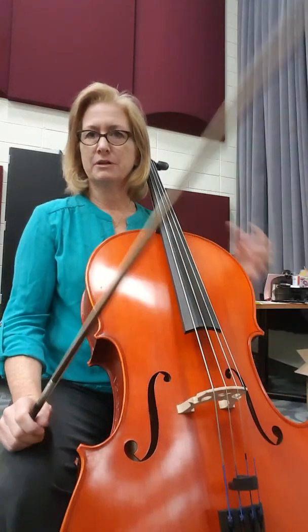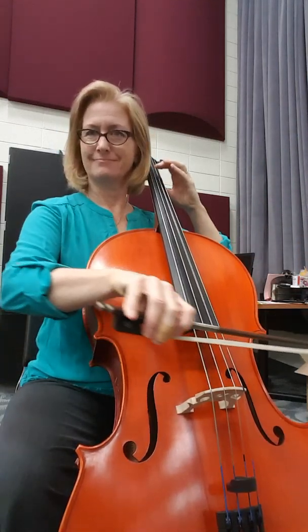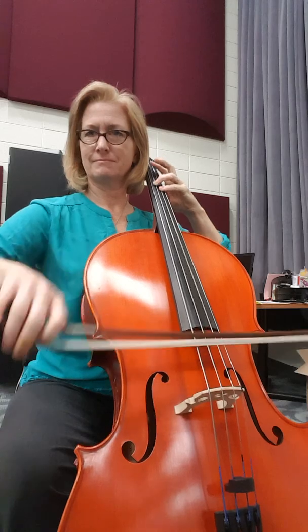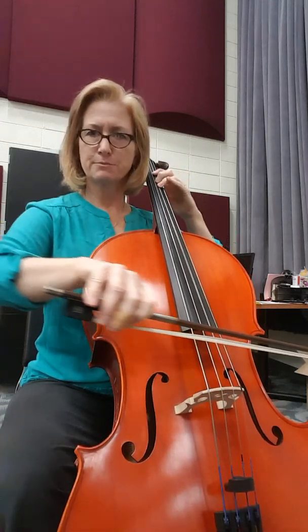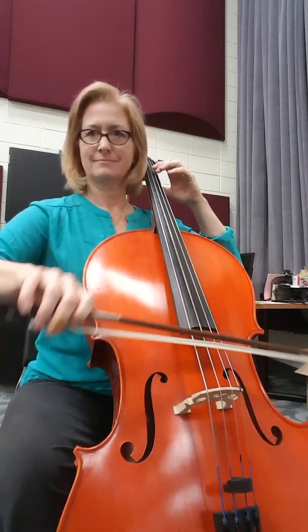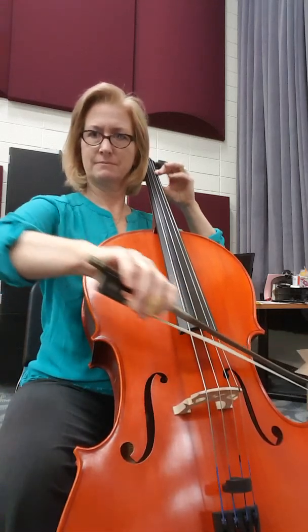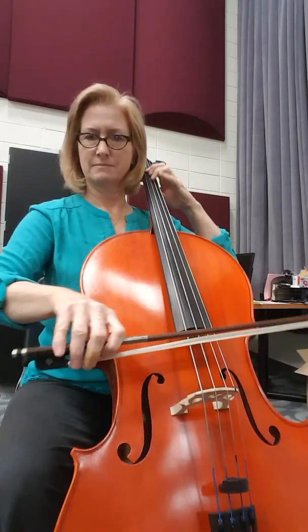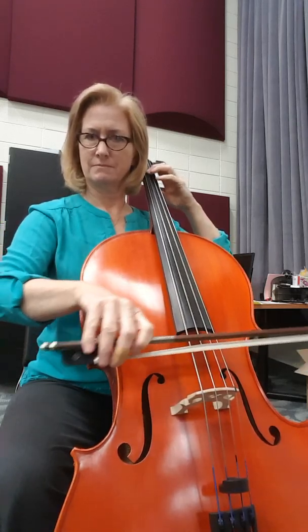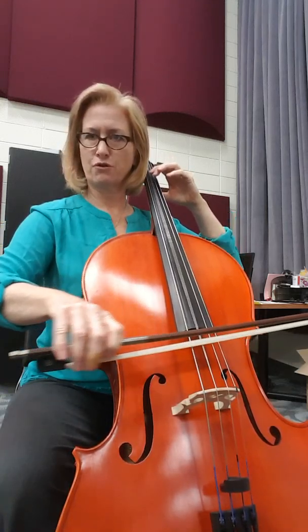I'll just start counting right on the measure we come in, measure two. One, two, three. Short — with those dots. And that's short. Lift. Short. Short. Short. And lift.